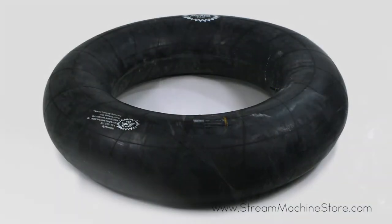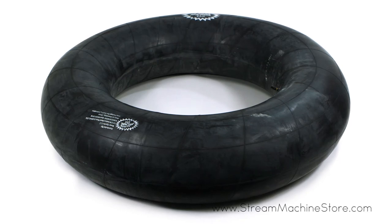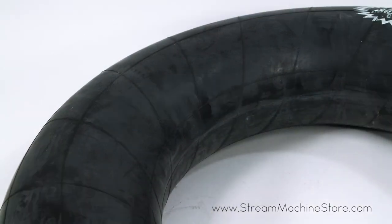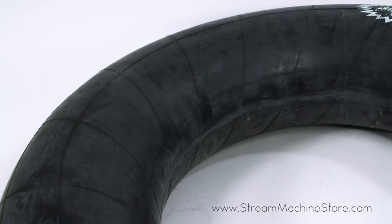The ITSA tube comes in three sizes including 28 inches, 36 inches, and 45 inches, and the small TR15 diameter offers more comfortable floating in all three sizes.